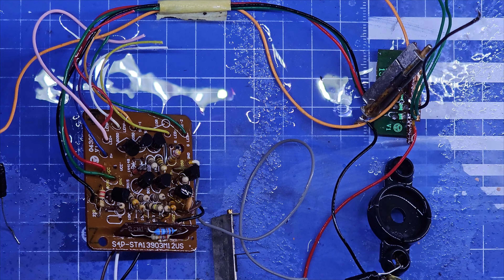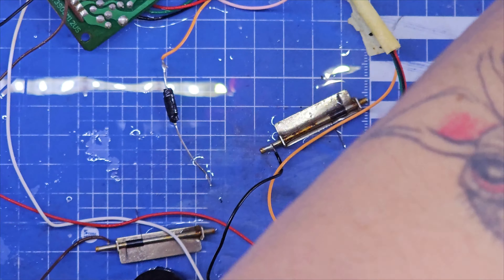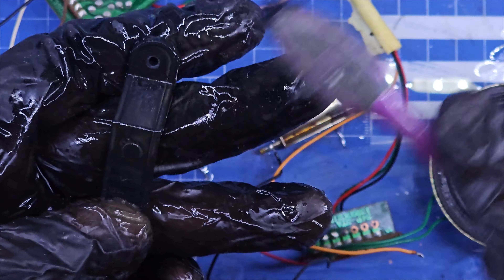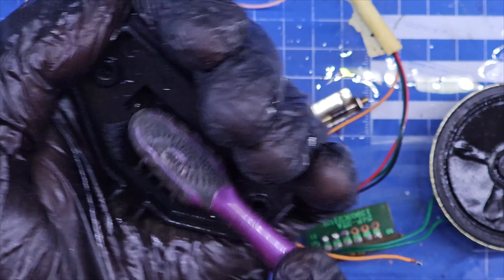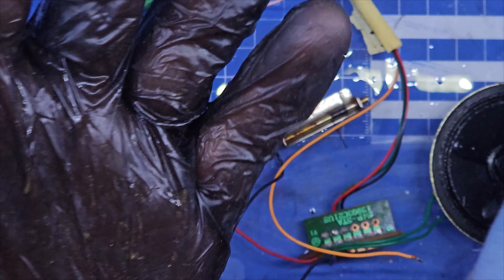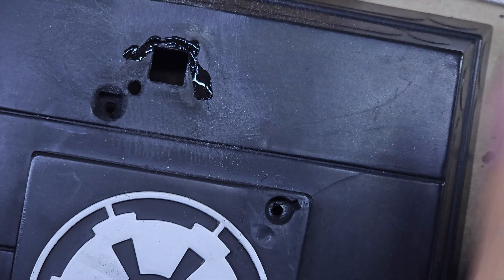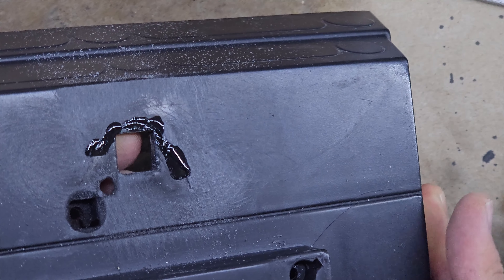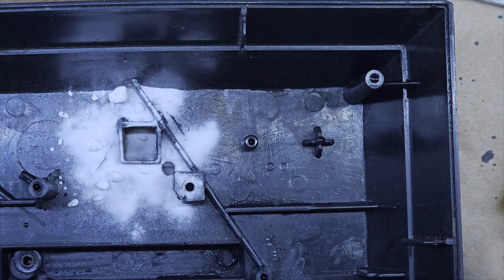Una última limpieza a toda la electrónica antes de terminar de reparar la base. Como pueden ver, el daño en la base es bastante. Tantos años duró roto que ya incluso el plástico estaba deformado. Pero bueno, traté de poner todo a la misma altura y usé el viejo truco de pegamento instantáneo y bicarbonato de sodio para crear una unión fuerte, para que pueda sostener el Darth Vader cuando armemos todo.